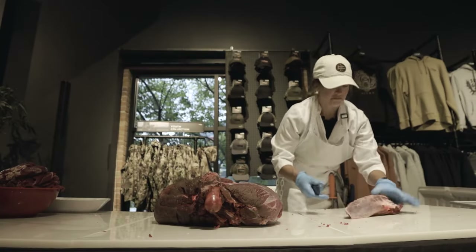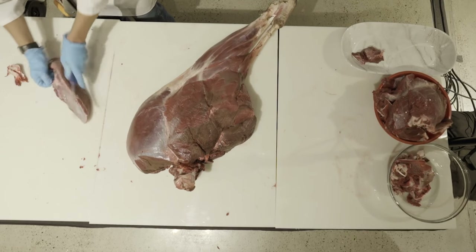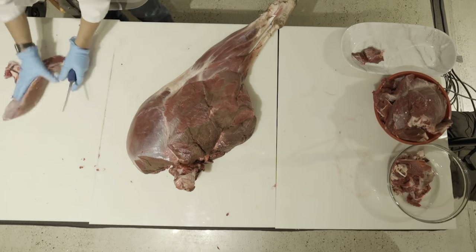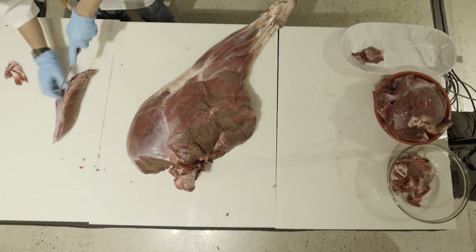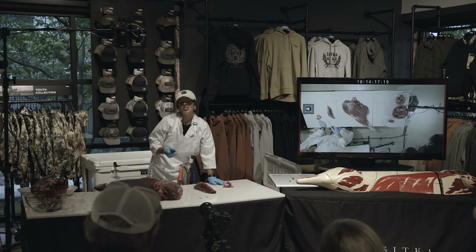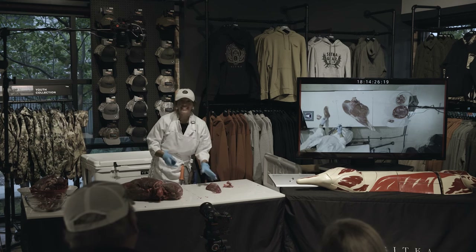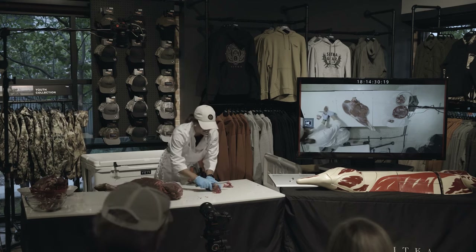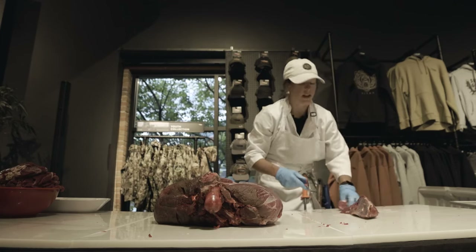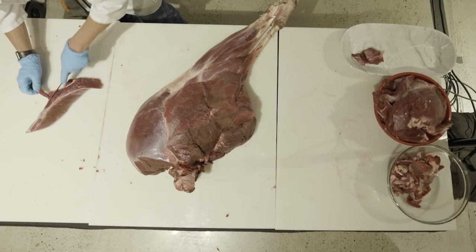Trim up the tri-tip a little bit and always smoke your tri-tips — don't put these in crock pots. It's a really tender and flavorful muscle. It's part of the bottom sirloin subprimal, so it's tender like a sirloin and has that beefy lean flavor. You just don't need to crock pot it.